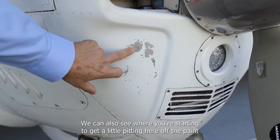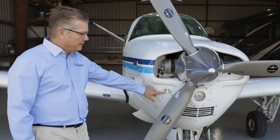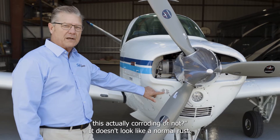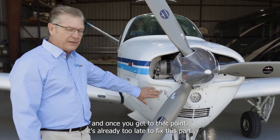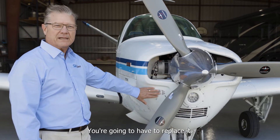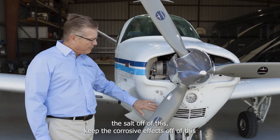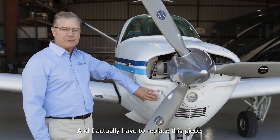You can see where you're starting to get a little pitting in the paint — this is the aluminum below the paint. Aluminum is hard to tell if it's actually corroding because it doesn't look like normal rust. What you'll see is a kind of milky-looking color, and once you get to that point it's already too late to fix this part — you're going to have to replace it. So the more we can keep the salt and corrosive effects off of this, the better shape you'll be in.